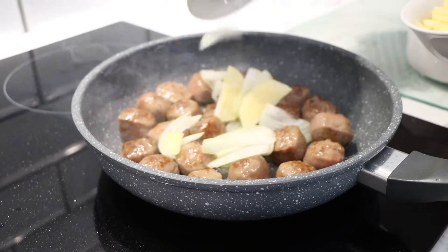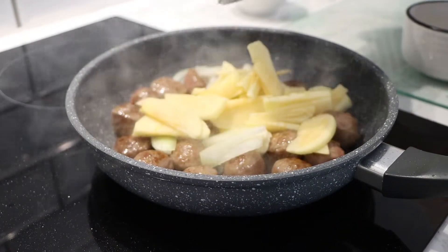Step 2: Add onion and apple and cook for 2 minutes or until soft.